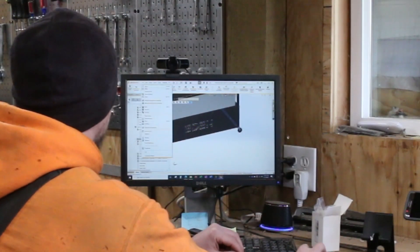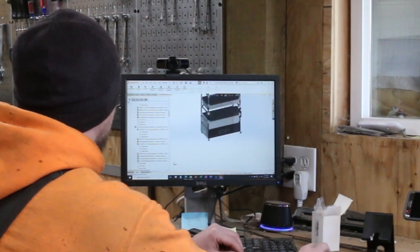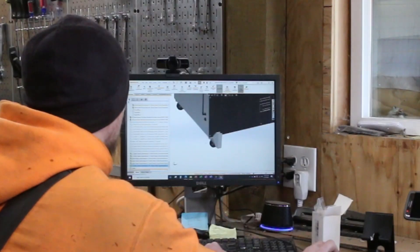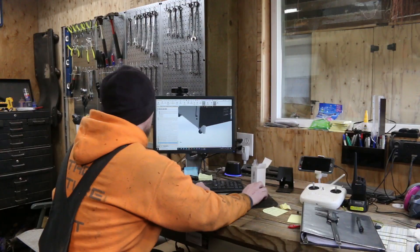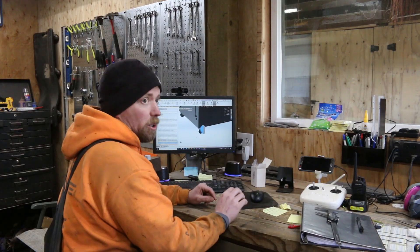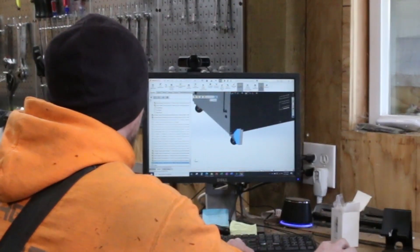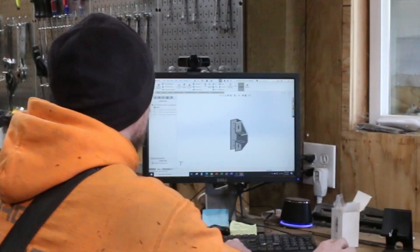We're going through here making sure everything is actually going to work the way it should. That's not going to work, so I'm going to quickly design a new bracket. Come on over here and we'll get going on that.